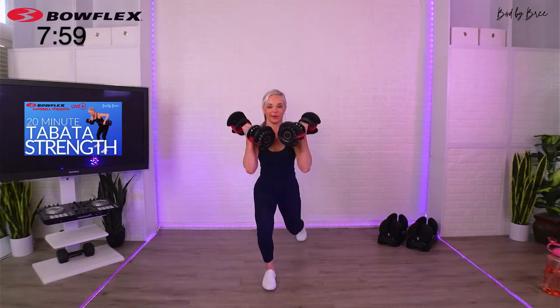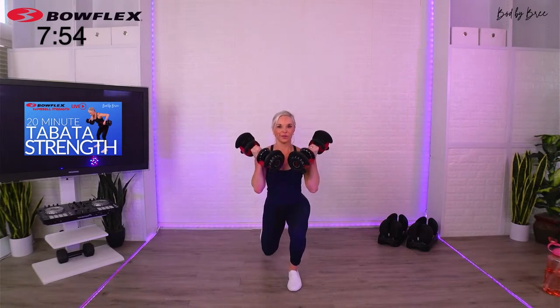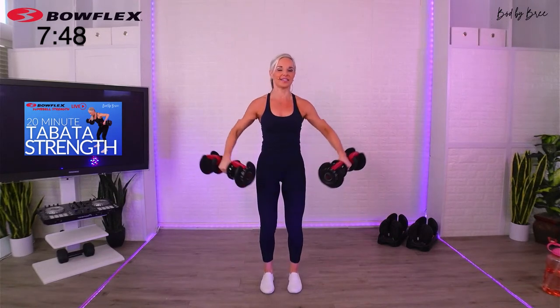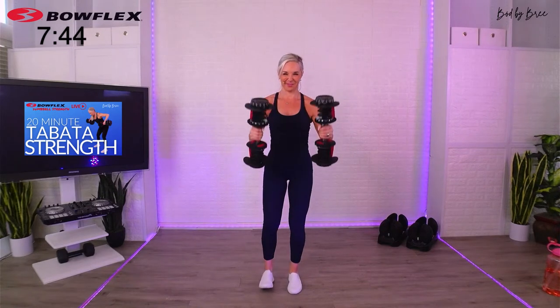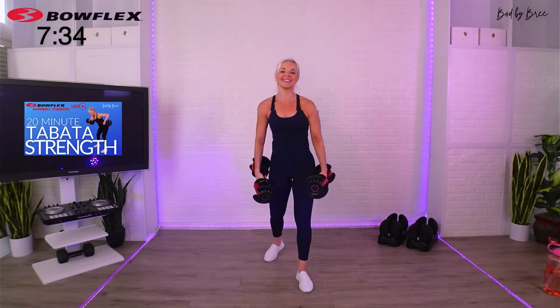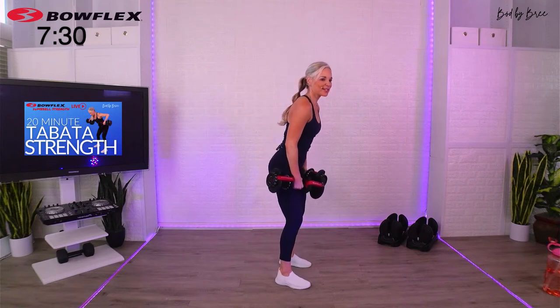Reverse, here we go. Exercise doesn't have to be so serious. Finish this rep. Break. You've got to be serious about form and safety, but have a little fun. Last set — rear delt, tricep kickback, let's go. Rear delt, kick it back, repeat it.